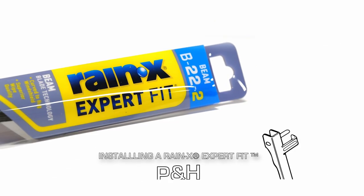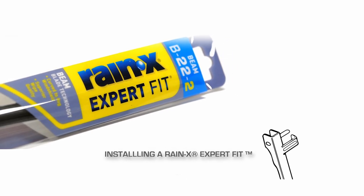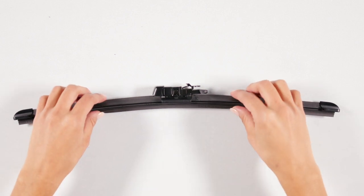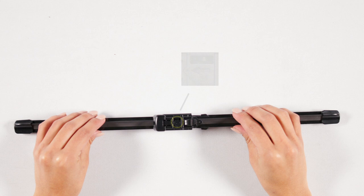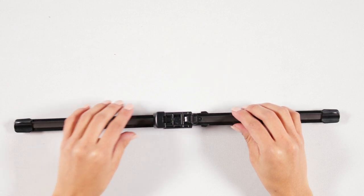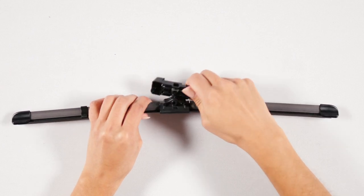Here's how to install a Raynex Expert Fit Beam wiper blade on a regular PNH arm. First, remove the pre-installed adapter from the wiper blade. Orient the wiper blade so the arrow on top is pointing to your left. Place your thumb under the adapter legs, grasp the blade firmly, and pry the adapter away.